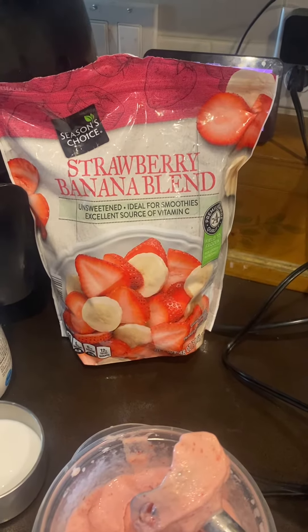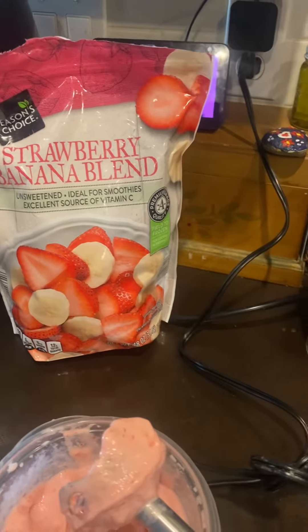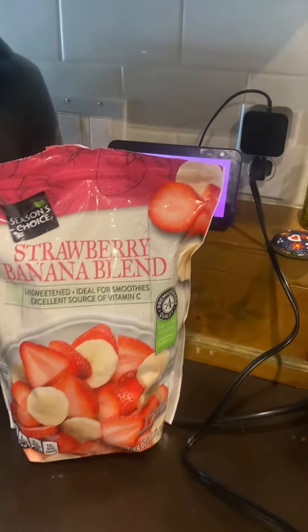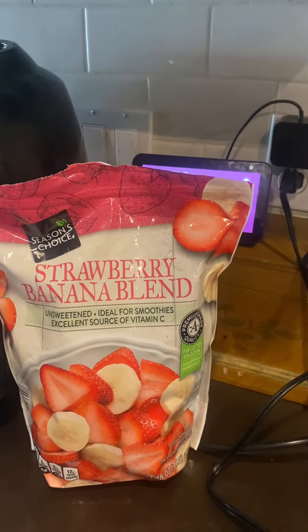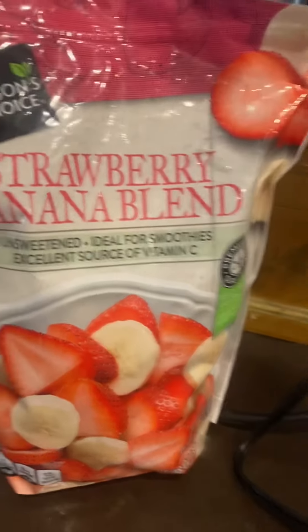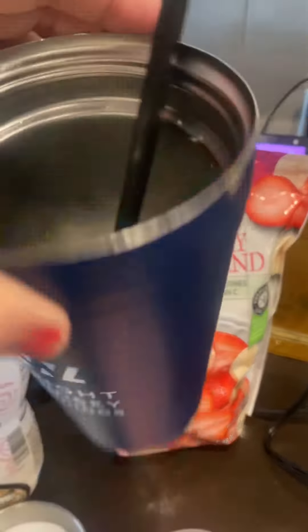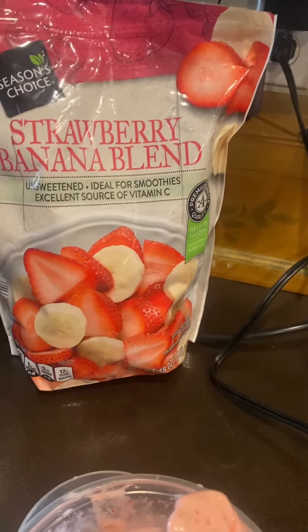Since we are a 'what's in the refrigerator that we can use up' type of family, and Maya asked me for a smoothie, today I'm using this strawberry-banana blend from Aldi. I just filled it up in this cup.